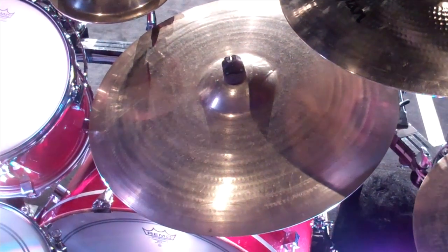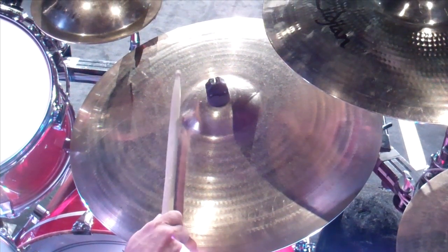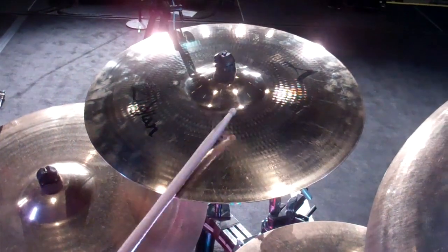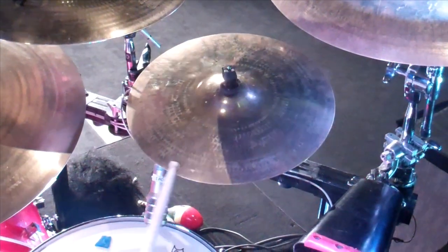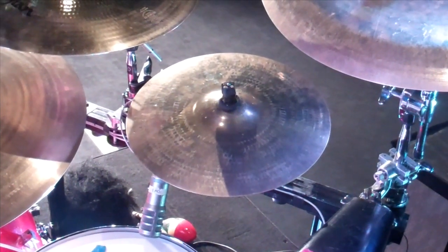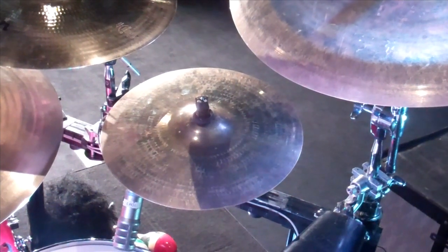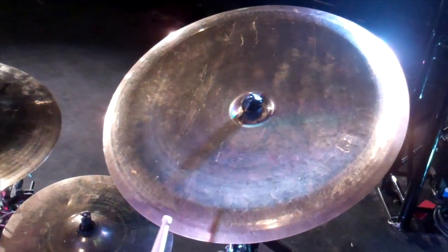Down here on the ride is a 22-inch A Custom. Then there's a 14-inch A Custom crash cymbal — it makes a little stronger statement than the 10-inch splashes when you need it.